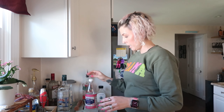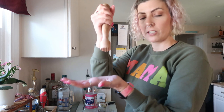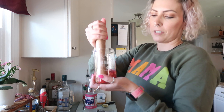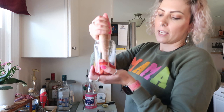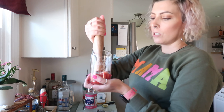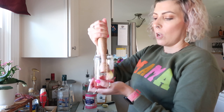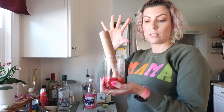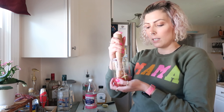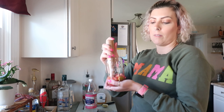Next you're going to take a muddler — mine is wooden, everyone's is different, it's just like a little smasher. If you don't have one you could use whatever you've got. This is just going to adhere the fruit together and mix up the agave with the fruit and tequila. Some people do the fruit, then ice, then tequila, but I like muddling it with the tequila.